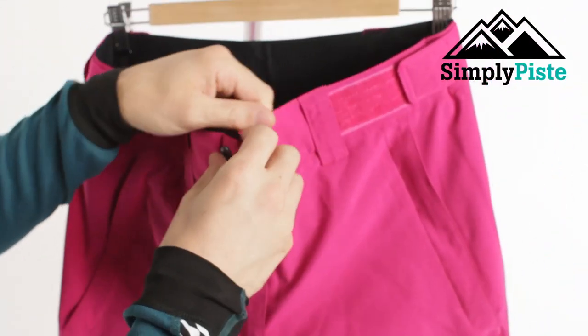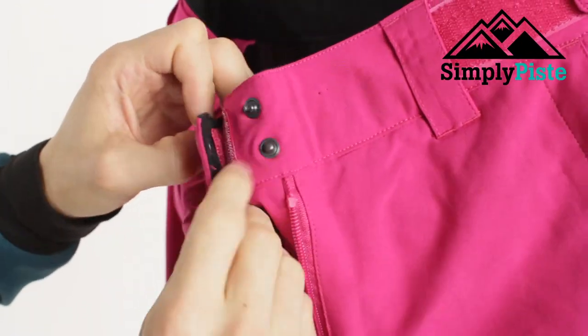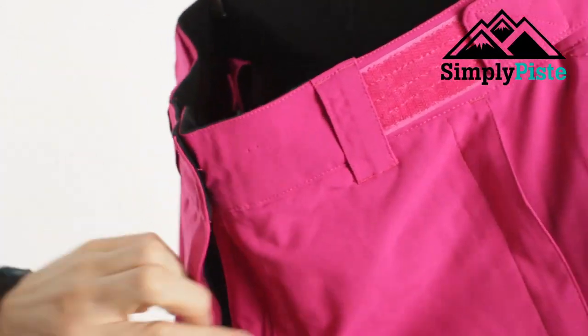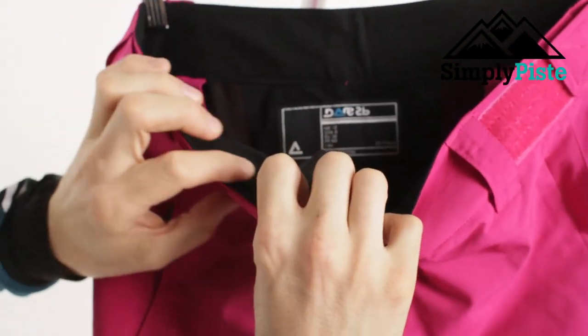Let's take a look at the popper system. You've got a nice velcro system that holds it in place, and then you've got a really strong popper as well — really tough on the inside — so it's going to get a really good hold. That all folds in nicely with the fly zip as well.